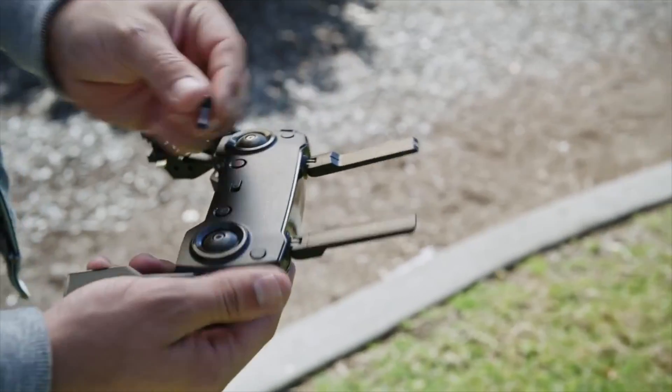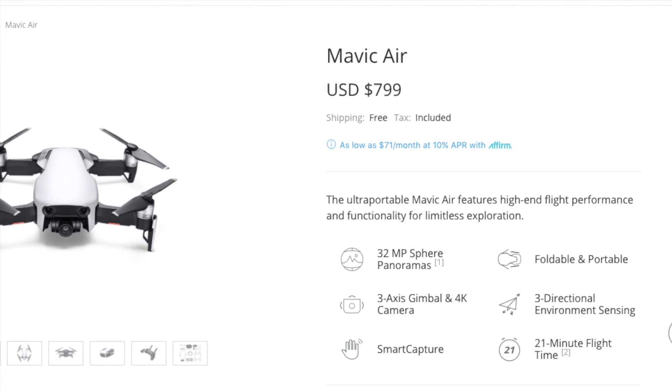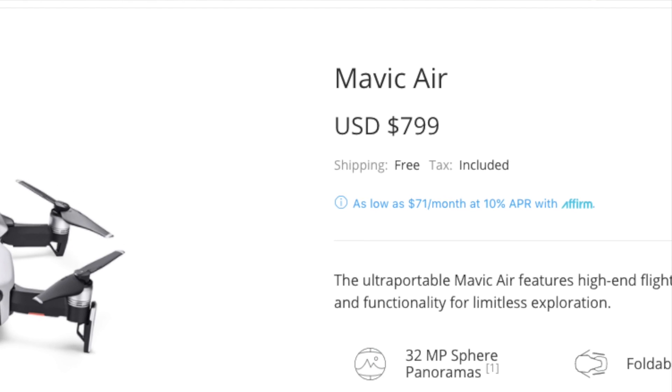The remote controller folds up and you can detach the joystick parts so it doesn't get stuck in your pockets depending on how you want to store it. For the price of $799 USD, it's not badly priced. It's a couple hundred dollars less than the Mavic Pro, which you could buy instead depending on what you want it for.